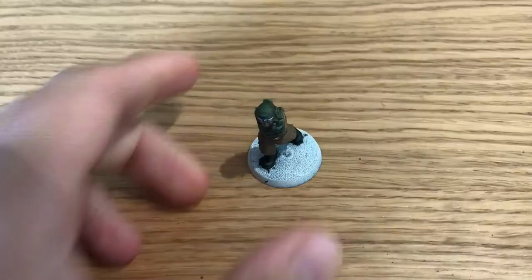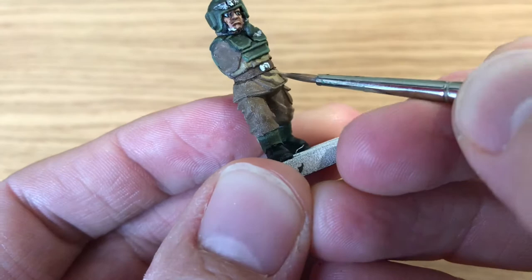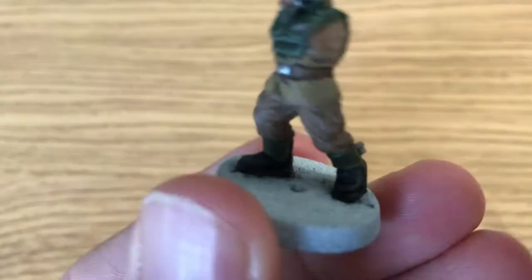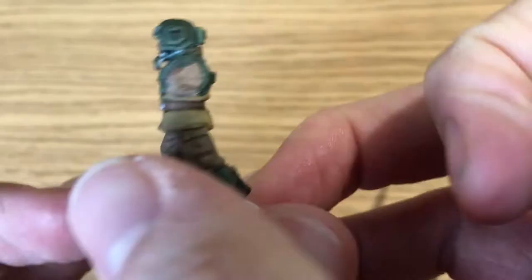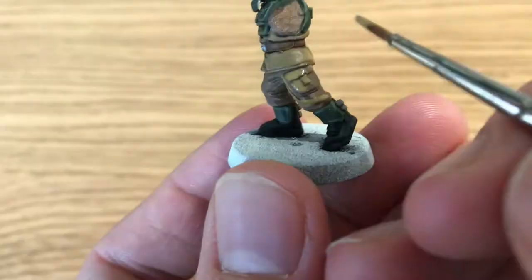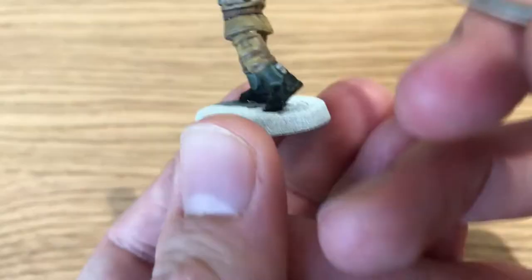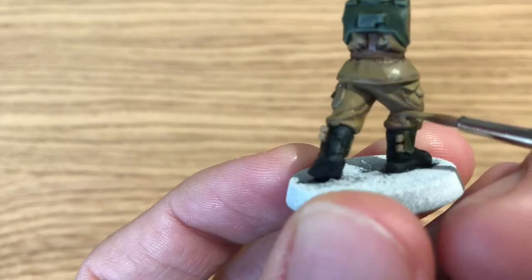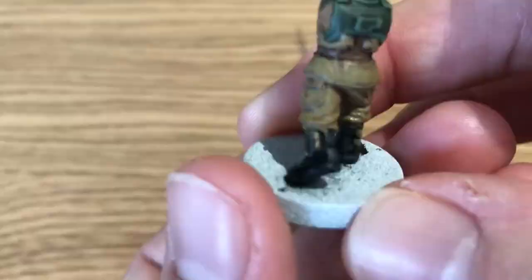He's moving on to highlighting the soldier's jacket and trousers with Tallarn Sand — a different, lighter color than the original base coat. Because he didn't add any shade to this part, he moves straight into highlighting with a different color. He paints on the majority of the jacket and trousers, leaving that Steel Legion Drab in all the recesses. This is a different approach — Benson often chooses not to use shade at all and just highlights up from the base color, whereas the narrator prefers the shade method for speed and ease while still learning.